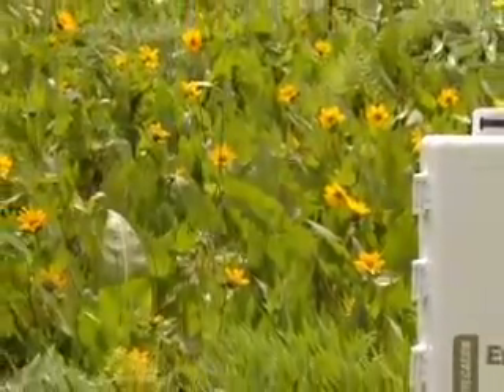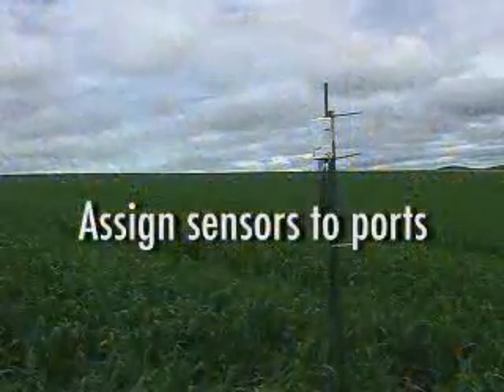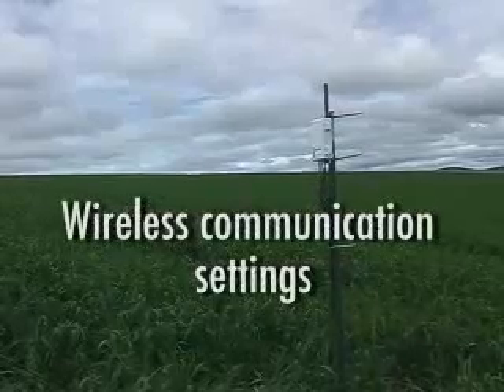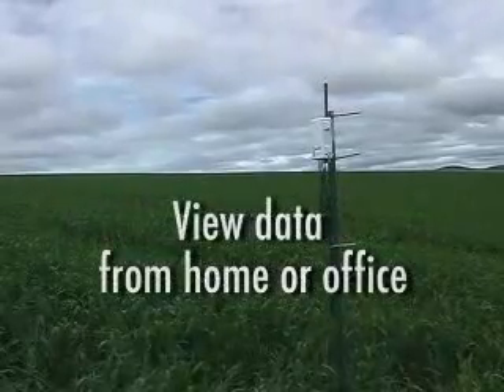Setting up the EM50G cellular data logger is quick and straightforward. In the next few minutes, we'll go through the steps, including assigning sensors to each port on the logger, setting a measurement interval for each sensor, and configuring the communication settings to transmit your collected data from the field site to the internet. Then we'll head back to the office and show you how to view the data that you're collecting.